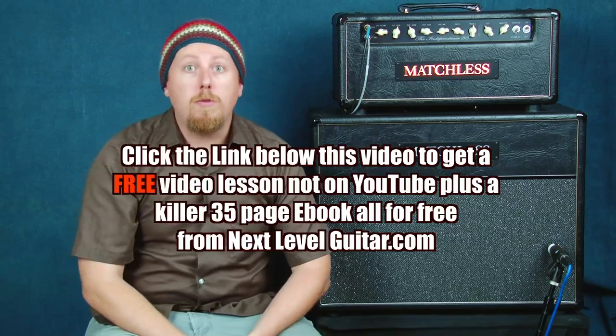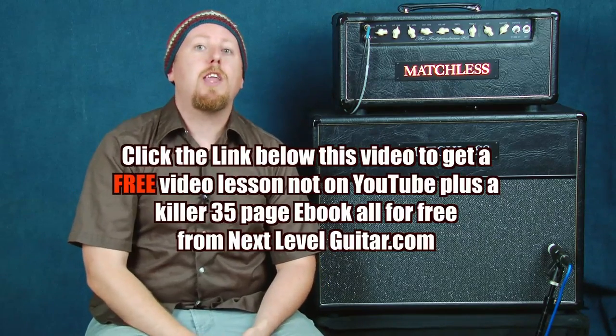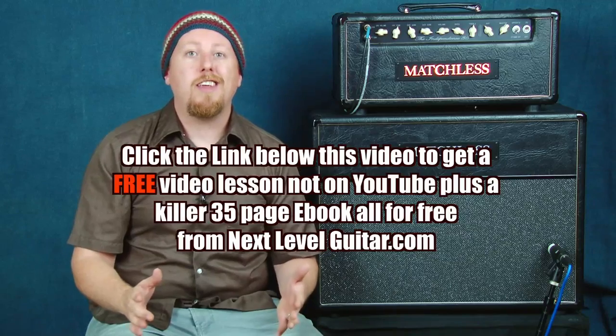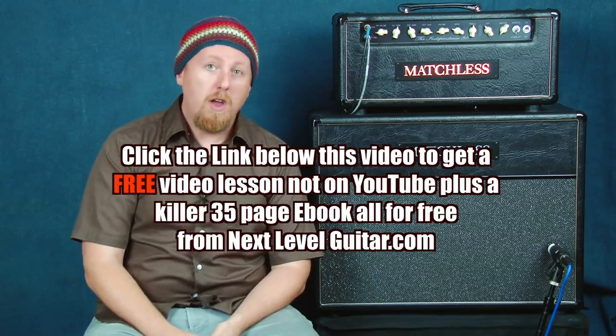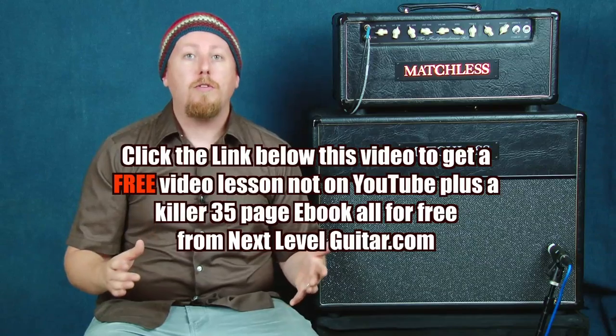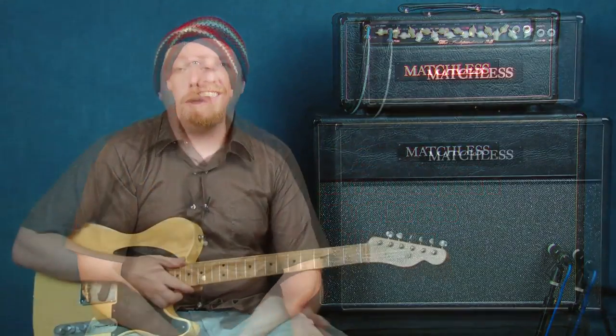Before we continue on, click on the link that you see below in the YouTube description box. Click on that link down there and we will send you a free video lesson and a coinciding ebook that's not available on YouTube, chock-full of great stuff. So click on that link, get the free information, and we'll continue on.